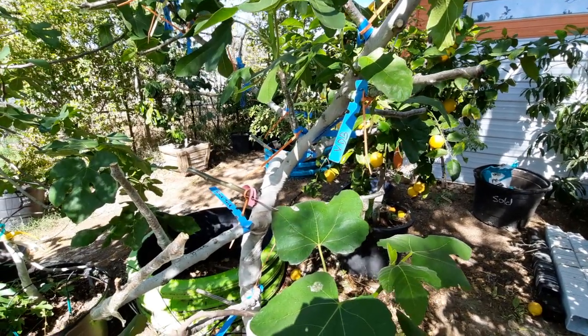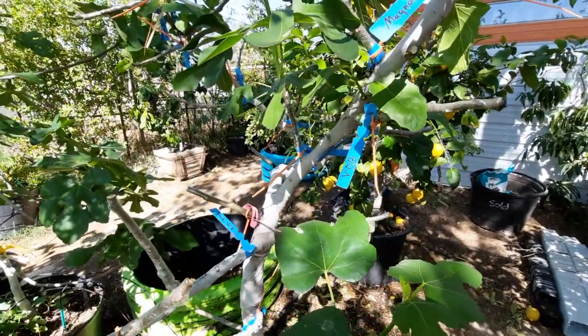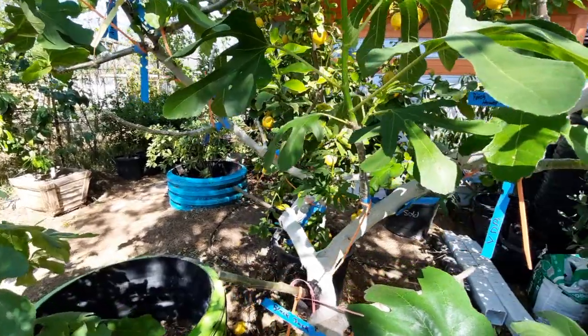Good afternoon everybody, it's Jay again. Today we are going to be talking about multi-grafted fig trees, or fig cocktail trees, or as they're called here in the valley, figzilla trees.